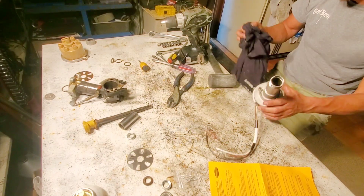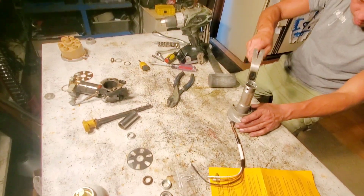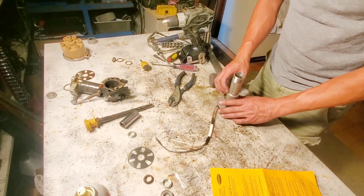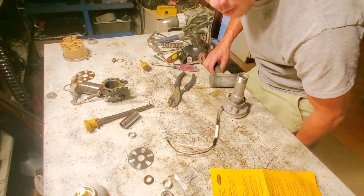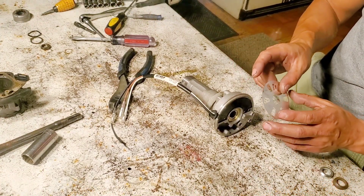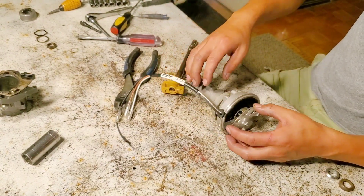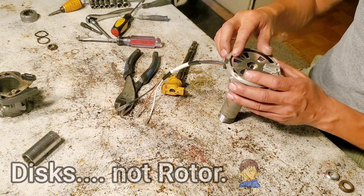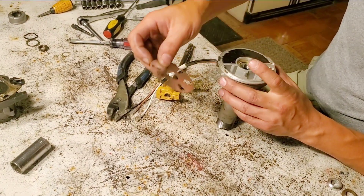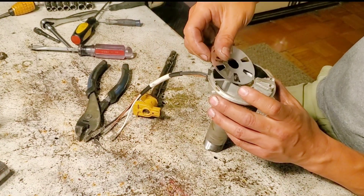We got the secondary spring installed, which took a little bit of effort. We're going to make sure it's snug. There's a ring that goes around that. So now we're going to put the distributor back together with a working trigger. This is actually keyed for the rotor side — the key matches up with that. There's already a new bearing in there. Put that in — that's going to center it. Then we've got the rotor side up.